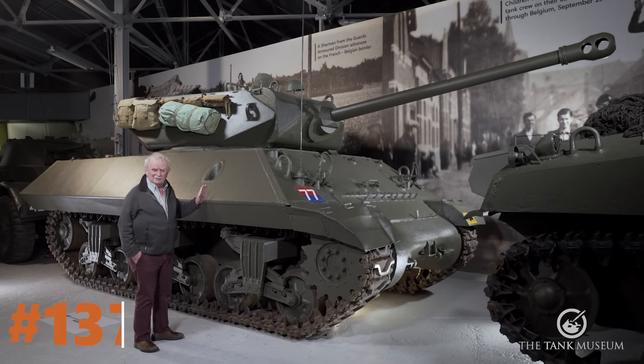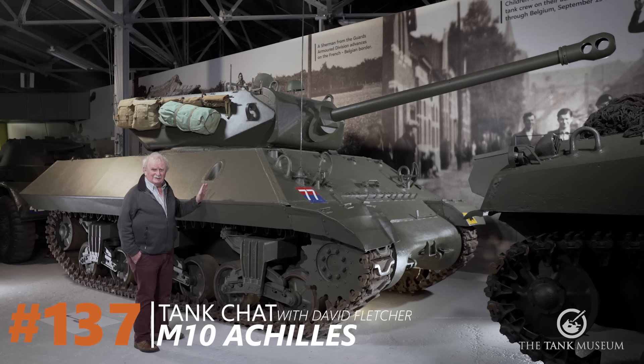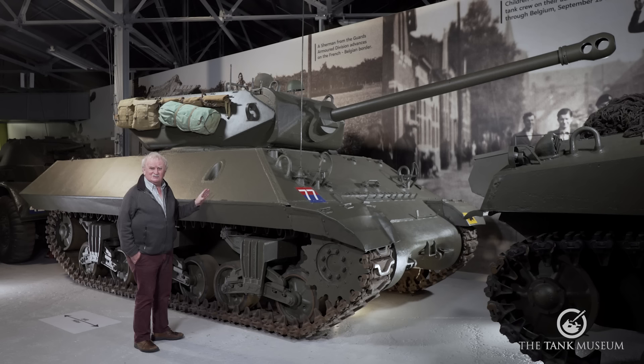The M10 is a tank destroyer, not a tank, and that does make a considerable difference. But the whole idea of the tank destroyer ends at about the end of the Second World War — they'd gone out of fashion completely. They were a feature of the American Army during the Second World War, that was all.